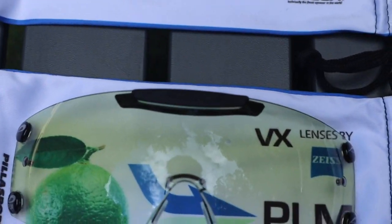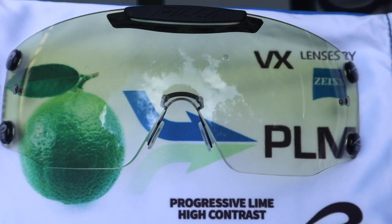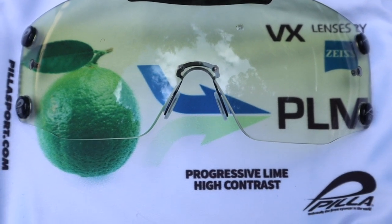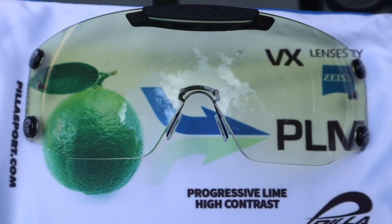And then the last progressive that I like is this progressive lime. The progressive lemon is also a high contrast, but I just think this progressive lime — when it comes to low light lenses, you can't beat it.